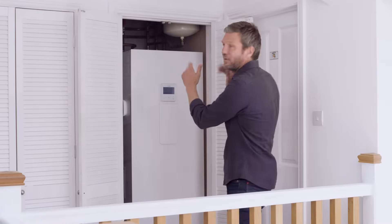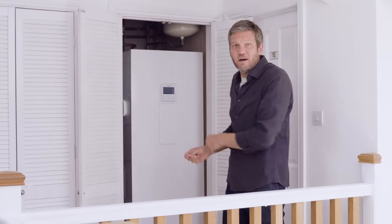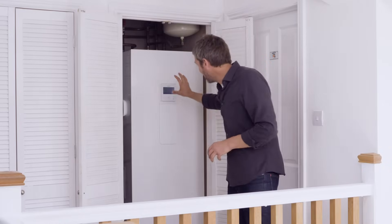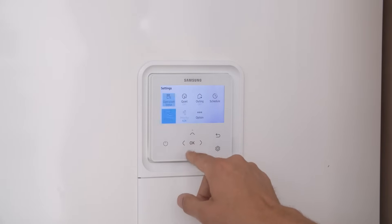Within this neat box there is not only the tank but the control board and diverter valves between heating and hot water. It fits very neatly into an airing cupboard or utility room. Here the controller is mounted on the front but this can easily be moved to a more convenient location.